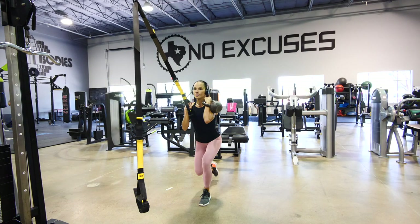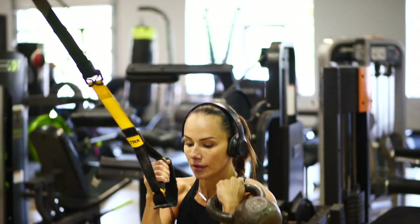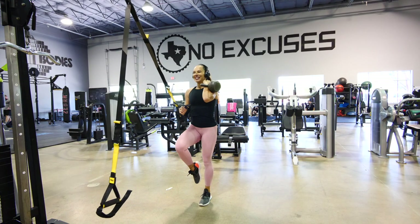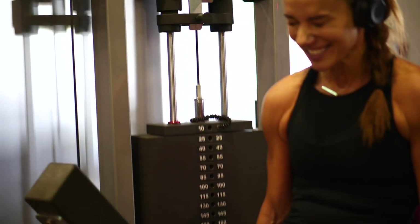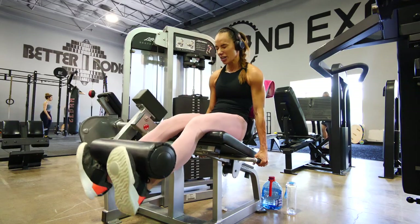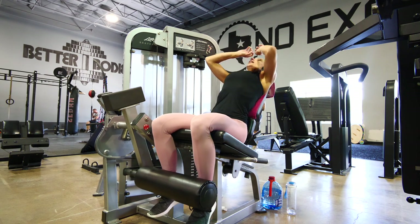I get asked all the time: when should you do your cardio — on an empty stomach or not? The research shows there isn't much difference from a fat loss standpoint. As a coach, I always tell my girls: do your cardio when it fits around your schedule, because the most beautiful plan is worthless if someone doesn't actually do it. Research says cardio is marginally better after a workout, but again, it comes down to preference.